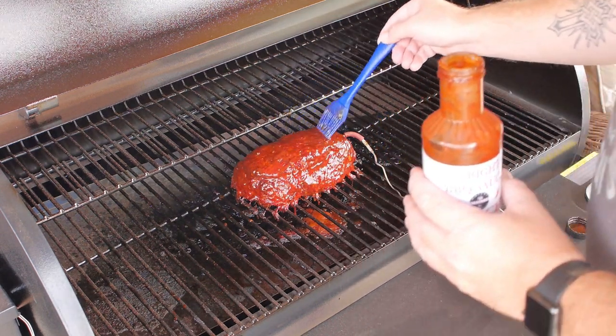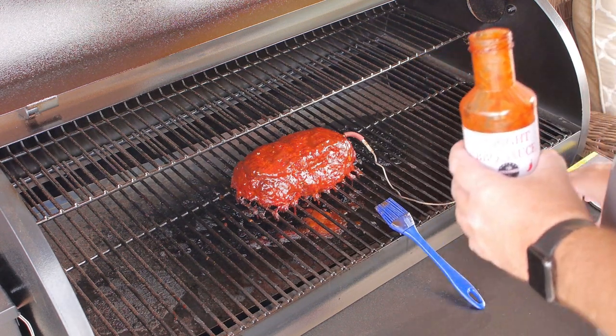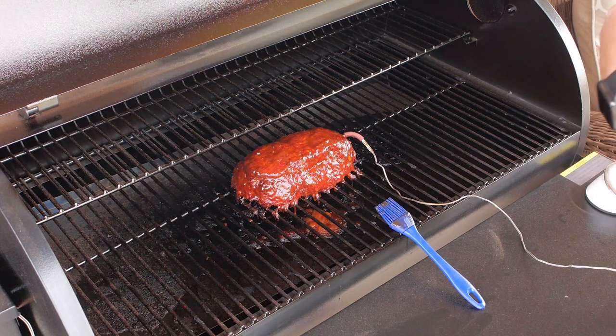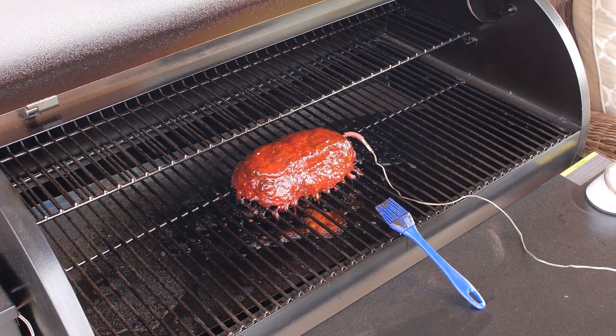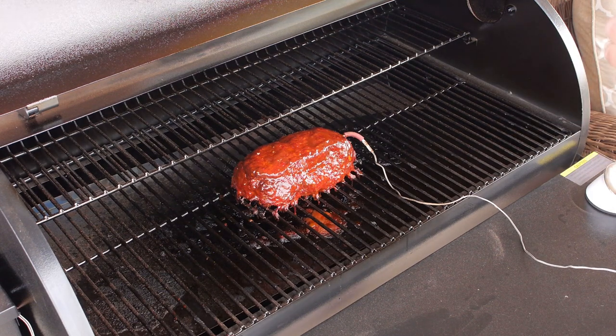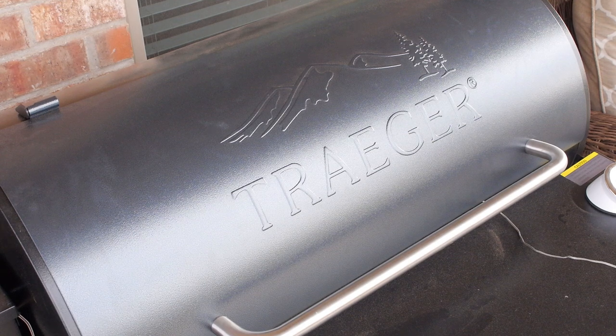What I ended up doing: I started at 225 smoking for about three hours, then the last hour I bumped the temperature up to 275 on the Traeger to speed up the cooking process. I have plenty of smoke in this — I can tell you now — but that looks great. I'm going to close it, and the next time you see me we will be cutting into this.